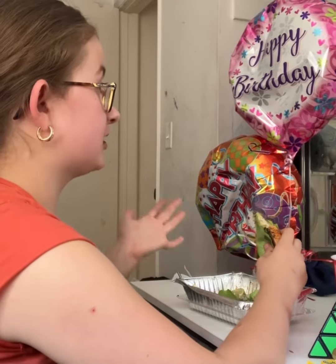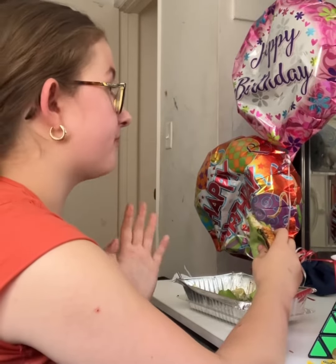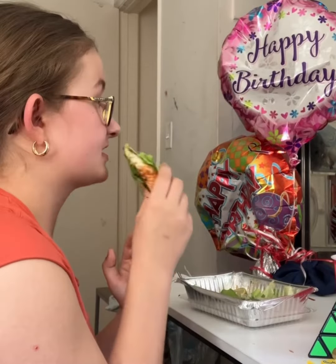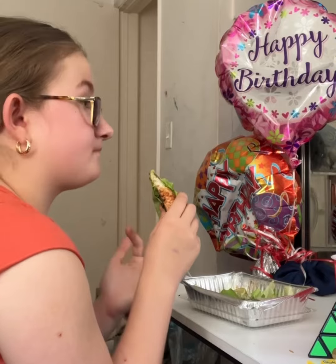Hey, what's going on everyone? Welcome back to another video. For today's video, I'll be trying out some fish tacos that are wrapped in some lettuce. So let's get to it.